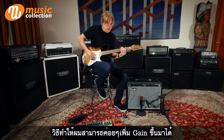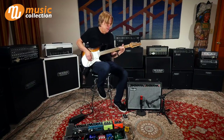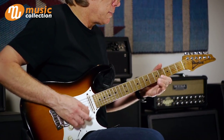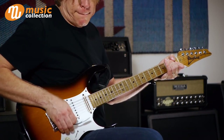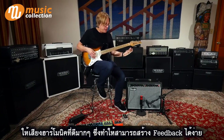Then I get the gain all the way up. Really nice harmonic content — goes very easily into feedback.